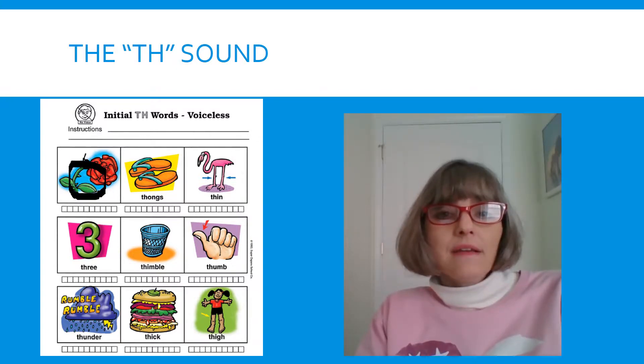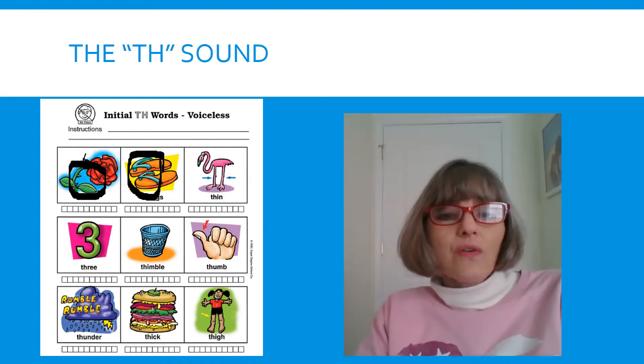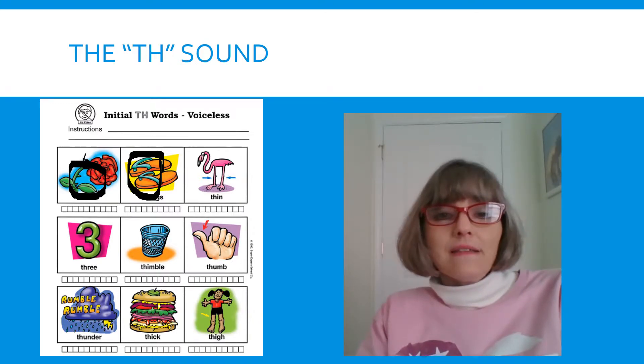Ready? Our next word — tongue comes out — THONGS. THONGS. That's another word for flip-flops. THONGS. Look at the flamingo. His legs are very THIN. Let's say that word — tongue out — THIN. Great job.